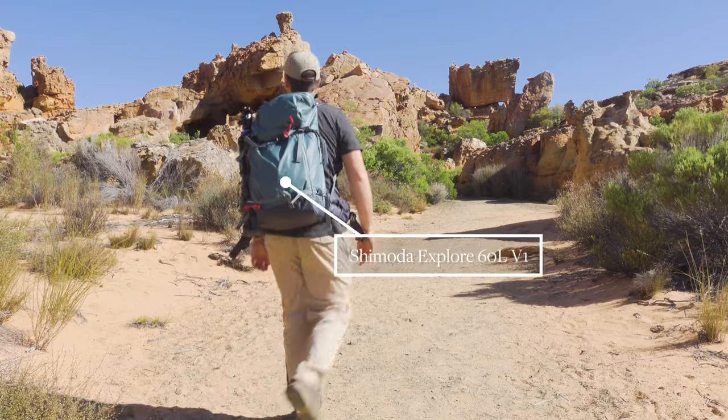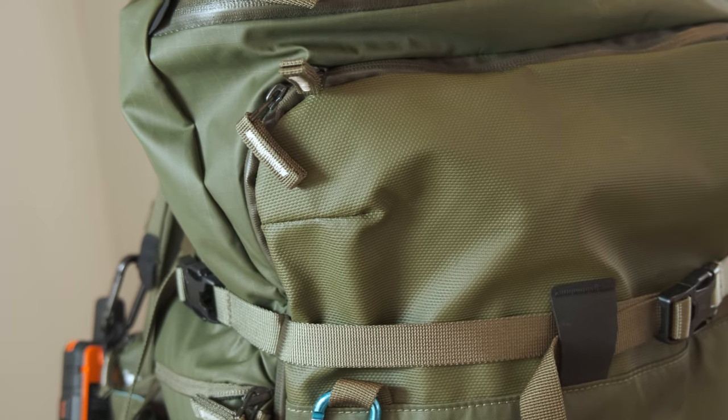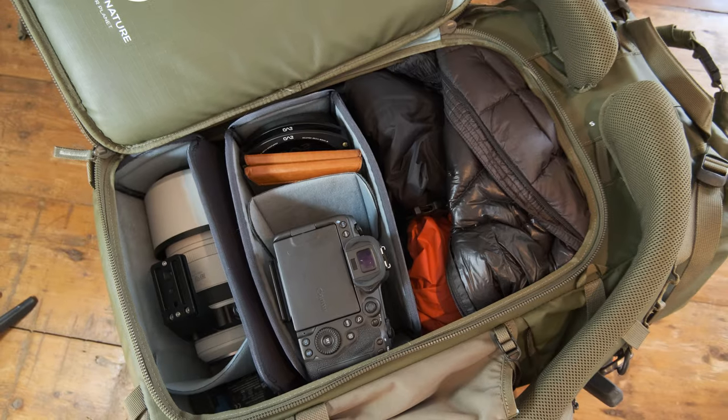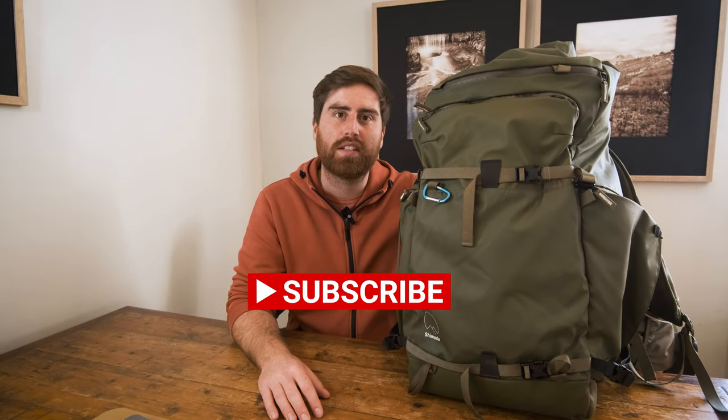Hello everyone, my name is Murray Livingston. Hope you're all doing very well. Welcome to this review of the Shimoda Action X70 litre bag. I'll do a quick comparison with the older version 1 60 litre Explorer. I've used both of these bags all over the world — in the deserts of South Africa at 40 degrees Celsius and on some Munros up in Scotland at minus 10 and 70 miles per hour winds — so I've got lots of experience and I thought I would share my thoughts here today.